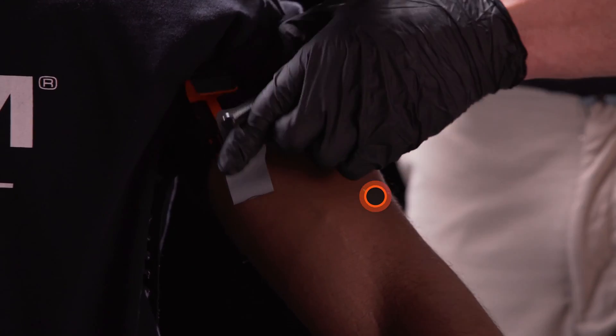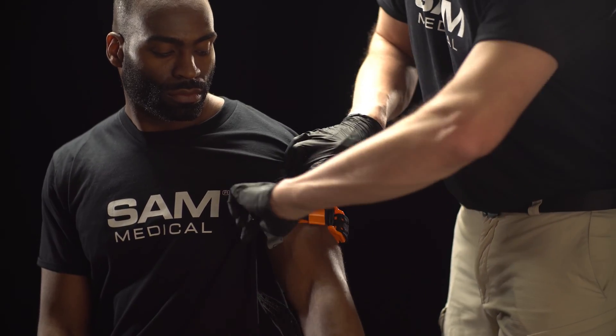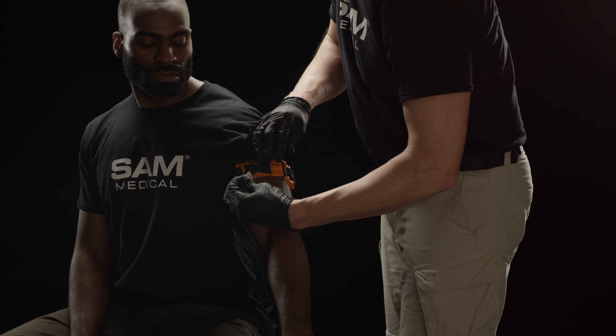Twist the metal windlass rod until the bleeding stops. Secure the rod inside the windlass C-hook and confirm that bleeding has stopped. If bleeding persists, tighten SAM XT with additional twists of the windlass.